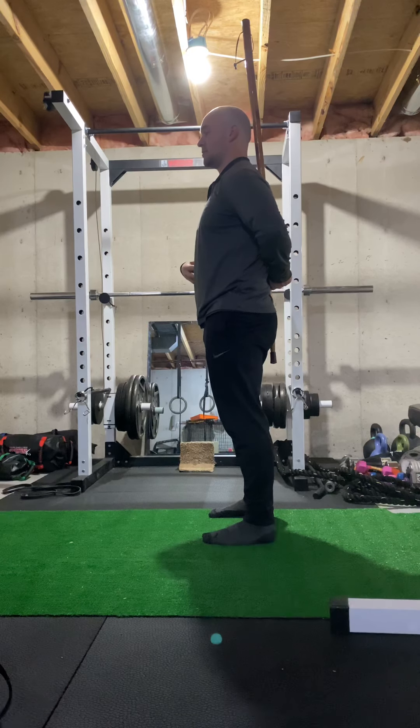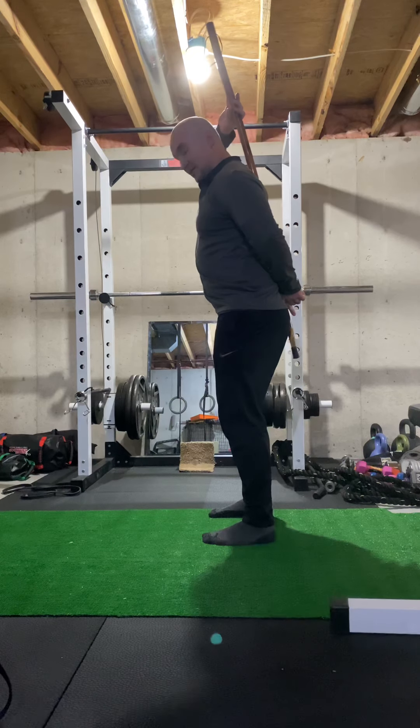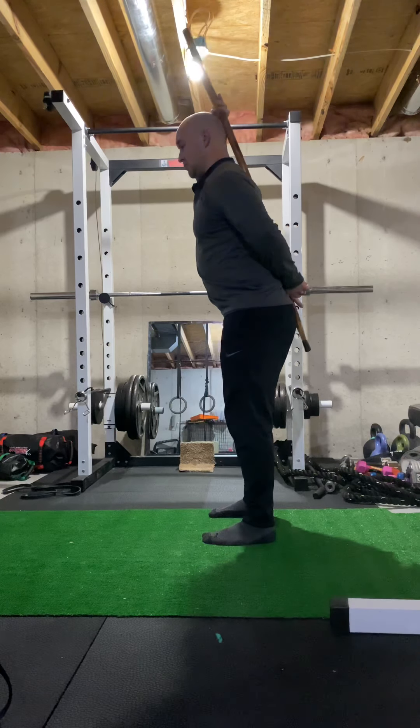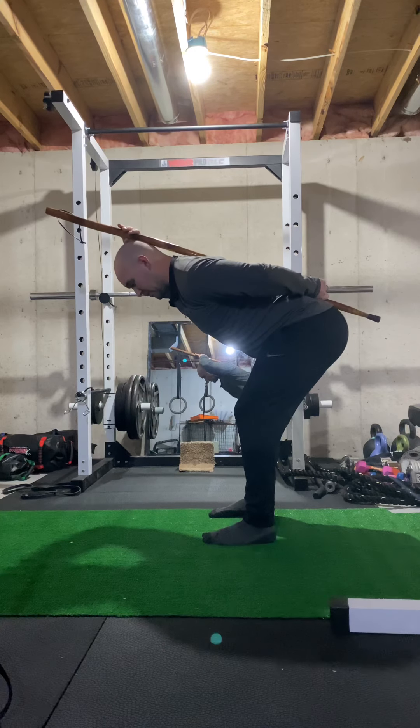Get that core, your abs muscles, nice and tight. Then you're going to soften your knees — your knees are going to be bent just a little bit. Then you're going to push your butt right behind you, keeping those three points of contact on the stick the whole time.